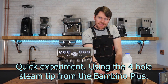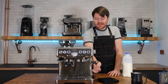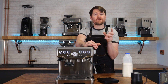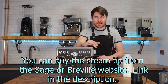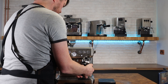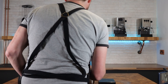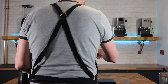I switched the steam tip to the four-hole tip from the Bambino Plus and repeated the same steaming test on the Barista Express to see if the faster steaming of the Bambino Plus is purely about the steam tip or also related to the newer Thermojet. The result was 57 seconds — not as quick as the Bambino Plus, but quicker than the single-hole tip on the Barista Express, confirming the Thermojet also plays a role.